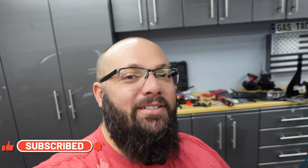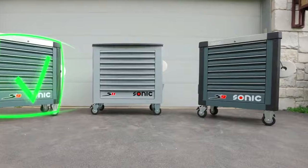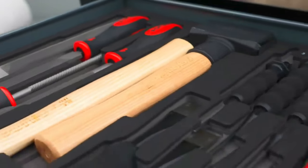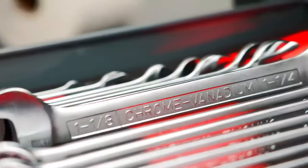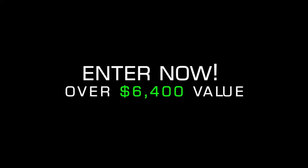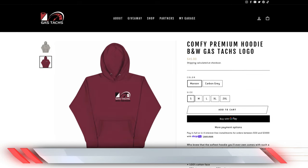If you're new to the channel, thanks for stopping by. If you're a long-time subscriber, always good to have you back. Just a reminder that I'm giving away a $6,400 Sonic Toolbox — leave a comment below, one comment per video equals one entry. If you want to help support the channel, I have merchandise on my website gastax.com, and every dollar you spend gets you three entries. Anyways, let's jump into today's video.